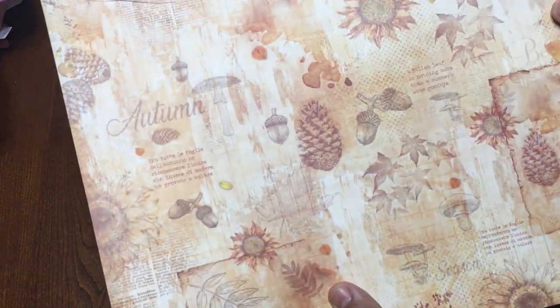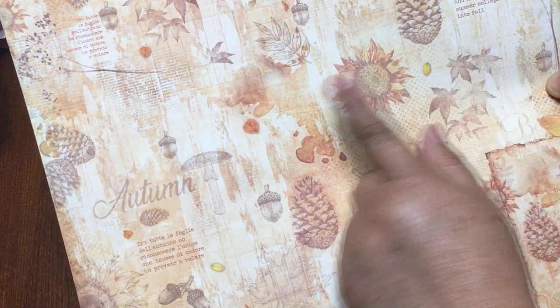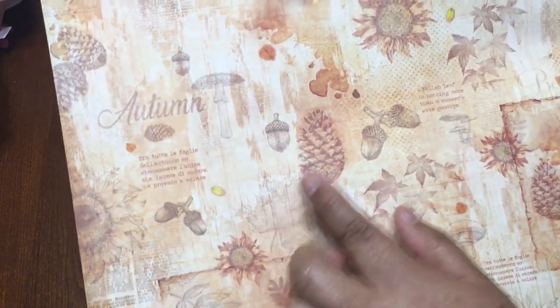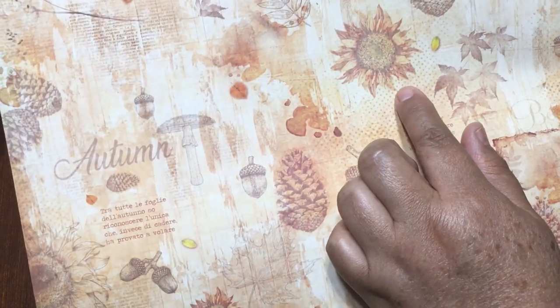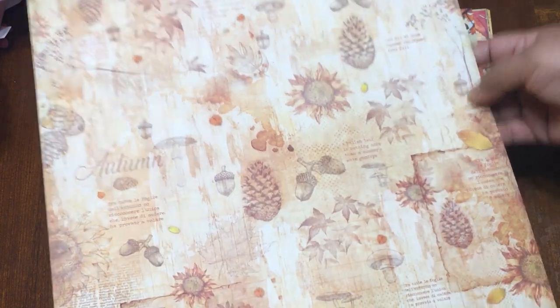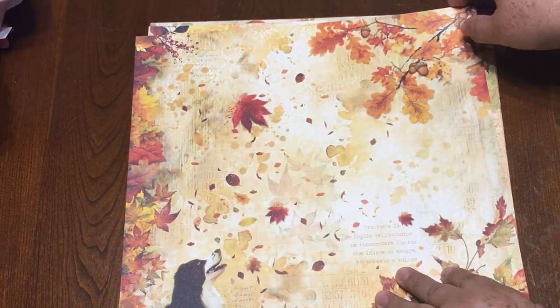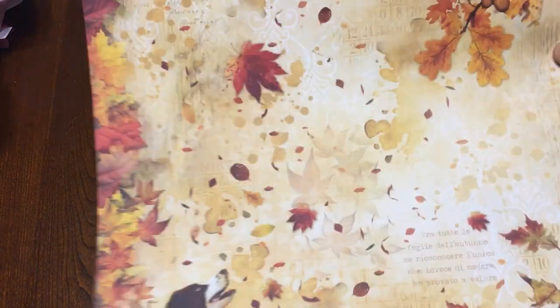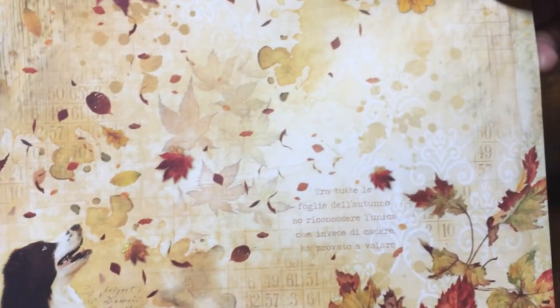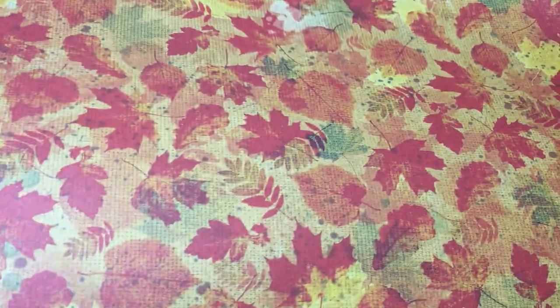Then right here on the back side there are a lot of items like pine cones, sunflowers, and leaves. And this one comes with fall leaves and a dog right here, and in the back it's all with these fall leaf colors.